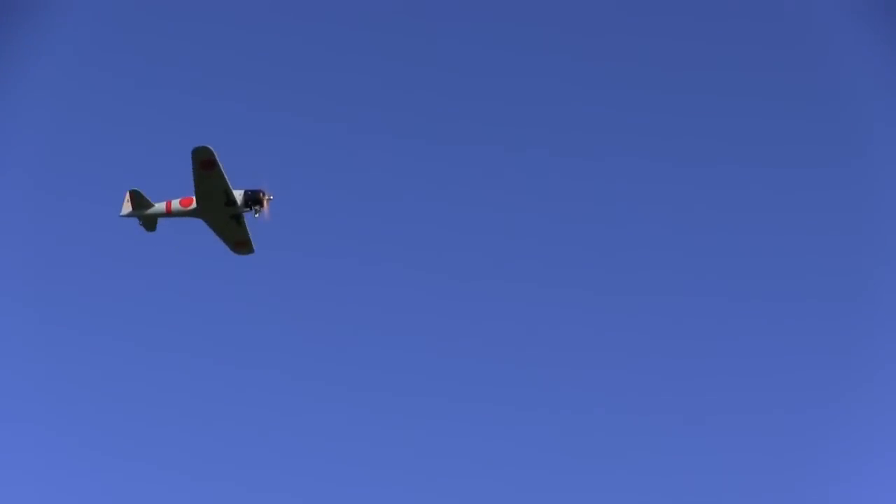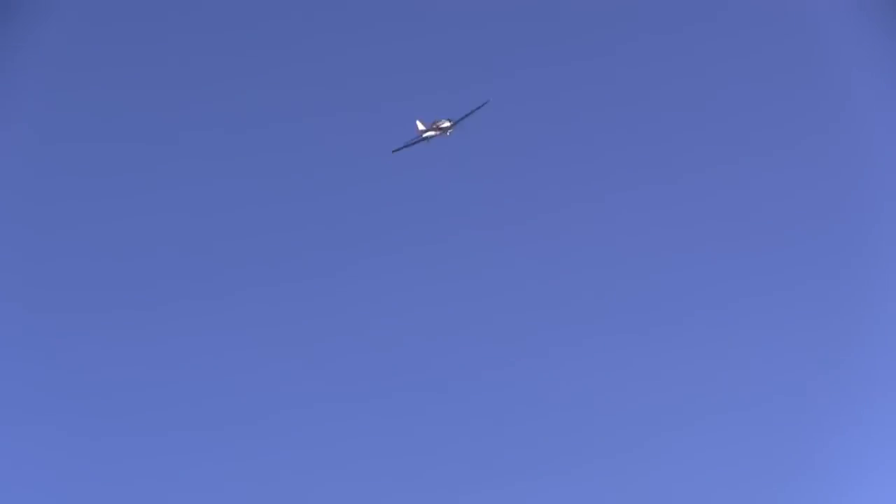When I set up the ailerons I dialed in all of the throw I could get, but it still flies like a warbird. It's got a decent roll rate and it's very predictable, but it's not quick.